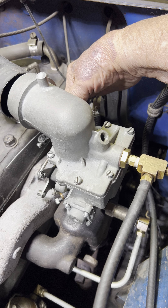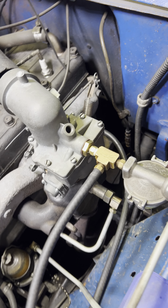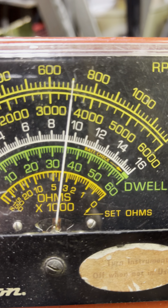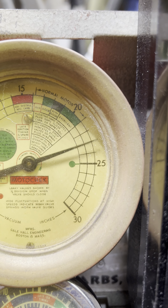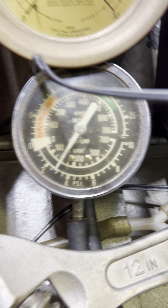Good to go. Go ahead and look at some numbers. High RPM 700 by the book. Vacuum is 23. Fuel pressure is 2.75. Looking good.